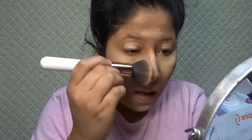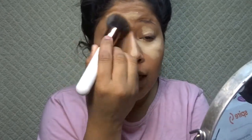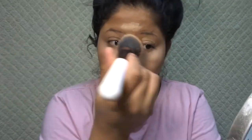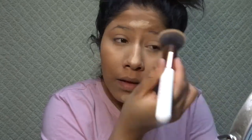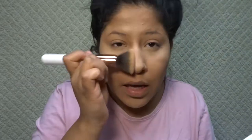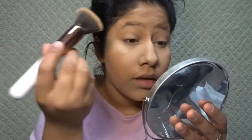It's blending the concealer out pretty well. Even with the sponge I have a hard time blending out this concealer because it's very drying on my skin. But this is blending out pretty good. Usually whenever I use brushes to blend out my foundation and concealer, everything ends up rubbing off on my nose because the brush is too harsh. But this brush is so soft that I didn't rub anything off on my nose — it's still there. I'm loving this brush!